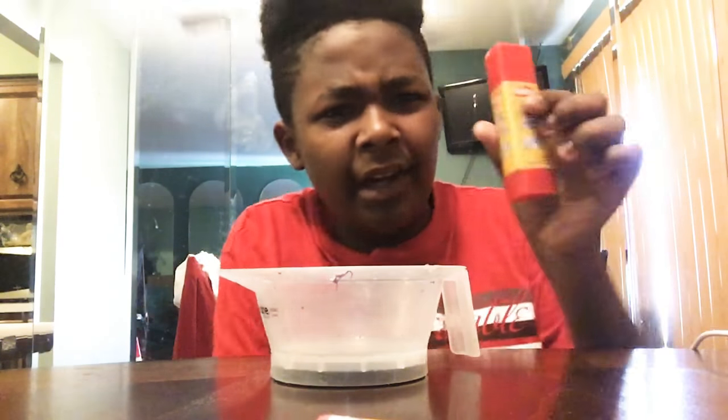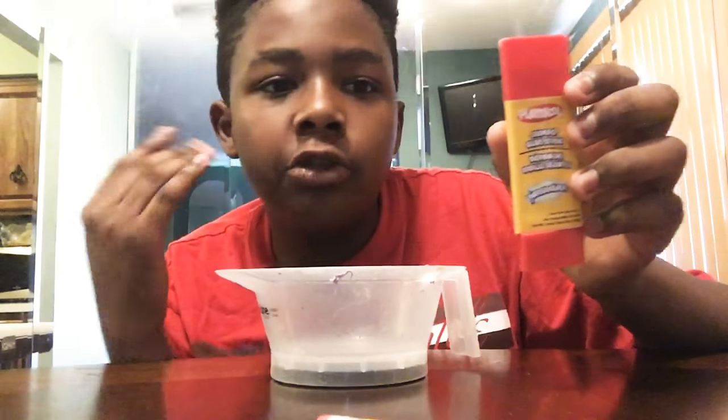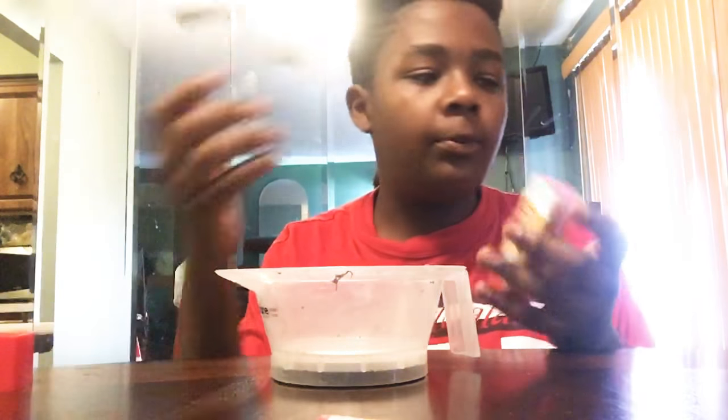Hey guys, welcome to the next video. I'm about to show y'all how to make slime with this exact type of glue stick. I got this glue stick from Dollar Tree for only one dollar, and it's supposed to be a jumbo glue stick — it's actually pretty big.